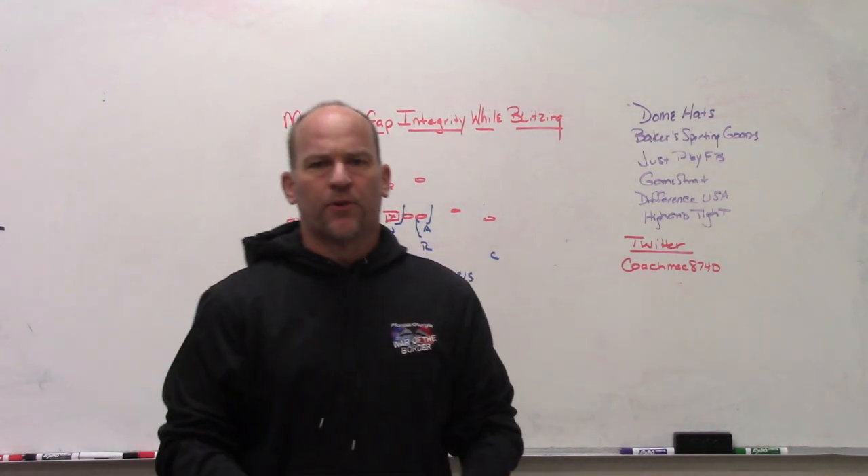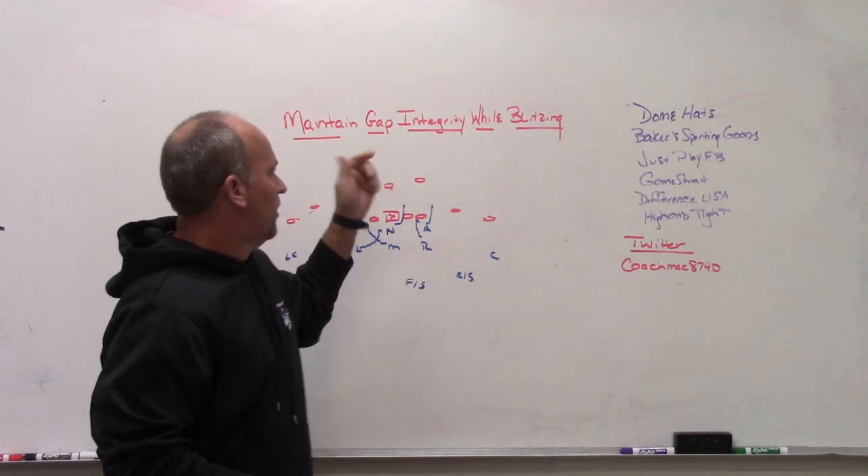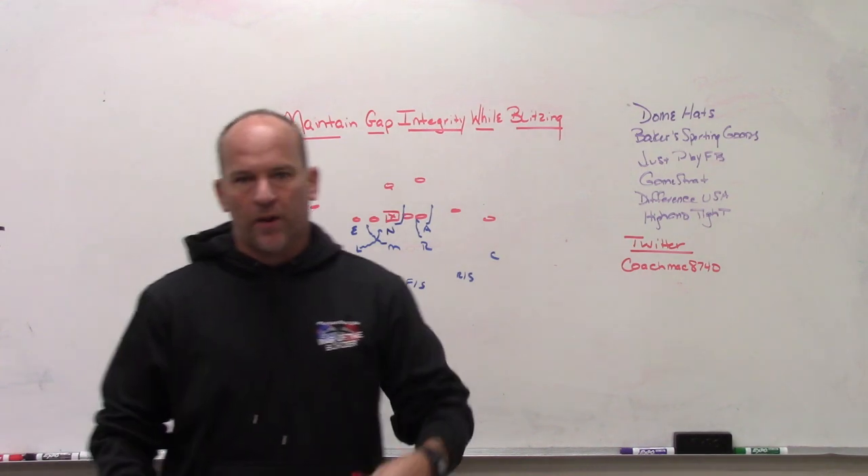Hey, what's up guys, it's Coach Mack with PlayFastFootball. Today I'm going to do a video on maintaining gap integrity when blitzing or pressuring.